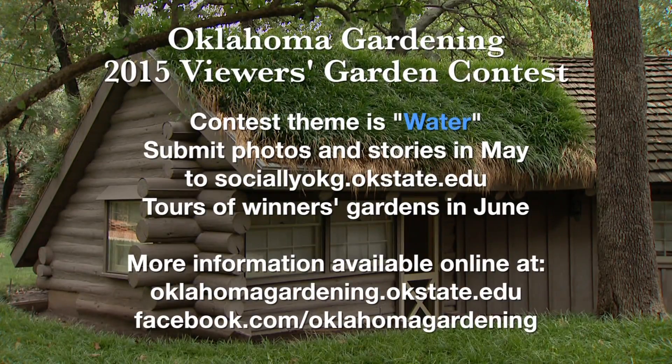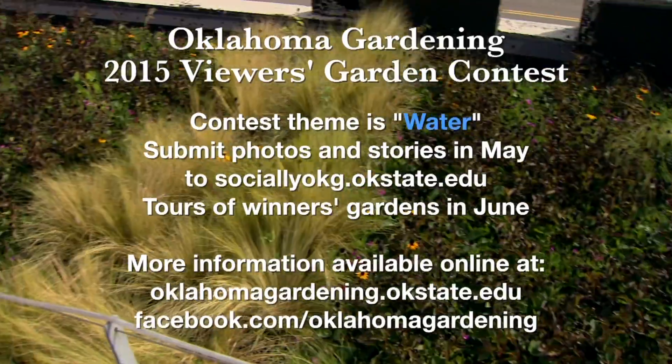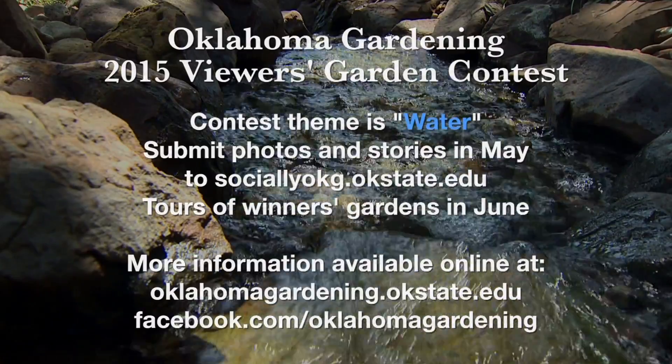In June, the Oklahoma Gardening staff will narrow it down to 10 finalists and then voting will take place on our Facebook page. This will decide who will be on the special episode of Oklahoma Gardening. If you have any questions regarding the contest, please feel free to send us a Facebook message or an email. Pay attention to all of our social media outlets for more information. We're excited to see what Oklahomans are doing in their own backyards, and we hope to see you in your garden this summer.